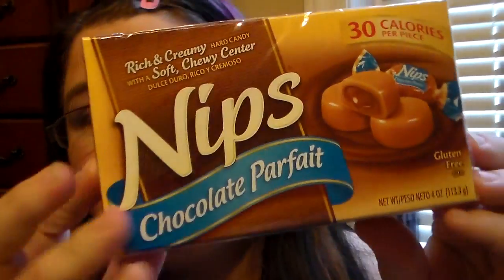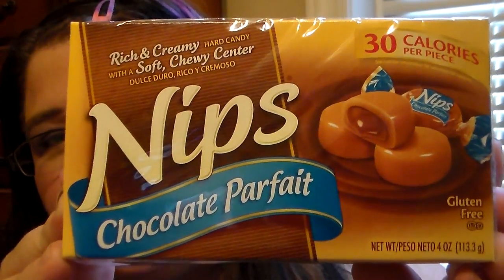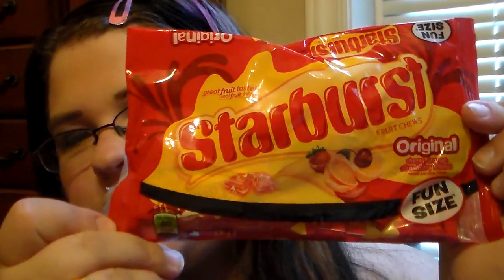Then I picked up some candy. I've seen people haul these and I'm a huge fan — these are the Nips Chocolate Parfait. They're little caramels with chocolate in the middle, really good and definitely chewy. I also picked up a 3.8-ounce bag of Starburst Original flavors in fun size — me and my boys love Starburst, so I picked them up.